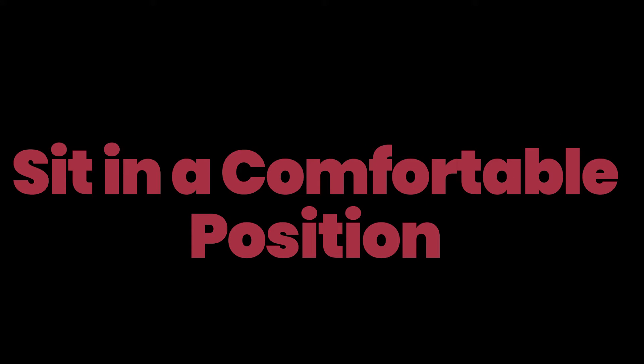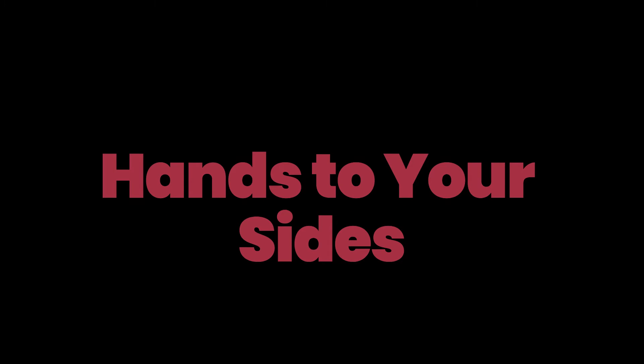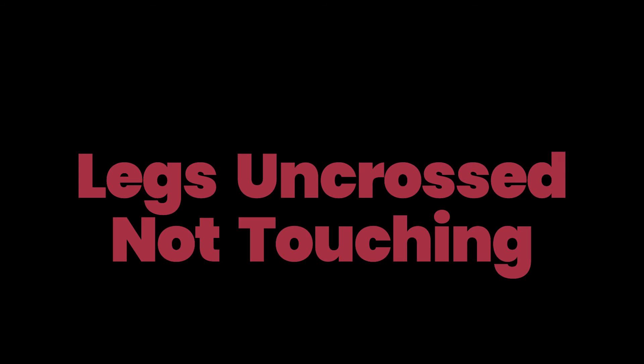Start by being seated in a comfortable position or lying down. Place your hands to your sides. Your legs should be uncrossed and not touching. If you're comfortable closing your eyes, please do so, as this will actually heighten your experience.